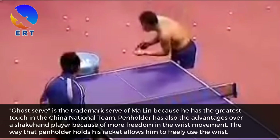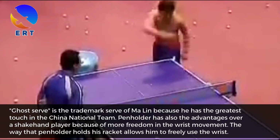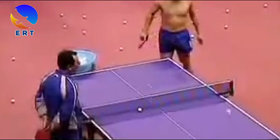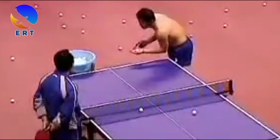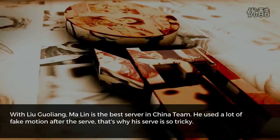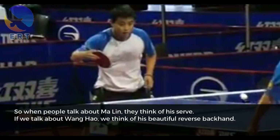Ghost serve is the trademark serve of Ma Ling because he has the greatest touch in the China national team. Penholder has also the advantage over a shakehand player because of more freedom in the wrist movement. The way that a penholder holds his racket allows him to freely use the wrist. Ma Ling is the best server in the China team. He uses a lot of fake motion after the serve. That's why his serve is so tricky. So when people talk about Ma Ling, they think of his serve.